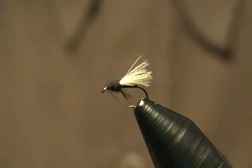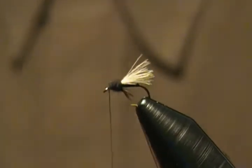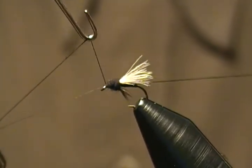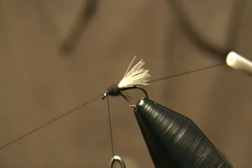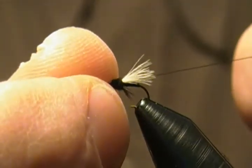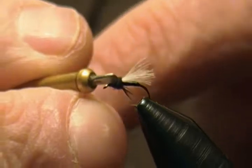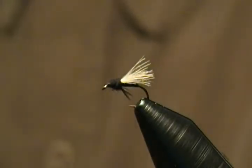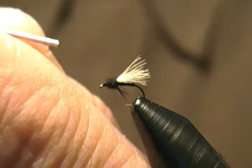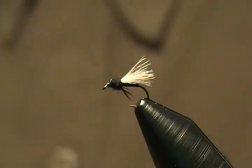We're pretty well done now — just going to make a three or four turn whip finish and this little midge is done. Real easy tie, an effective little midge pattern. Snug them in good, come in and snip off the excess thread. I'm just going to put a very small drop of head cement on this guy and let that soak in.